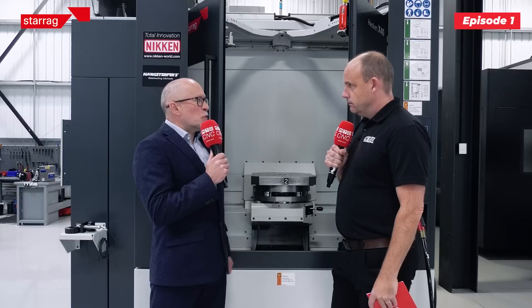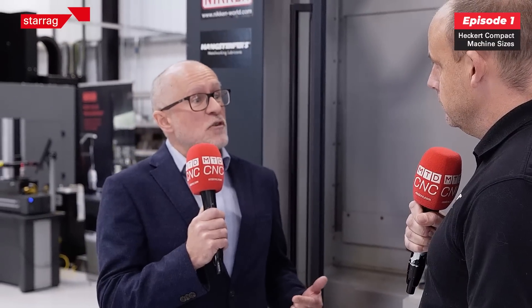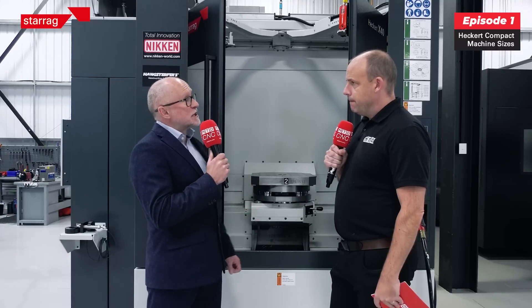In simple terms, the compact range is four machine types. You've got an H which is four-axis horizontal, an X which is a heavy-duty trunnion five-axis horizontal, a T which is mill-turn, and then an L which loses the second pallet and is specifically for overhead gantry loading of components.